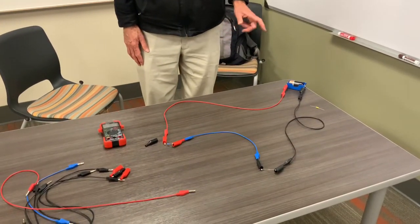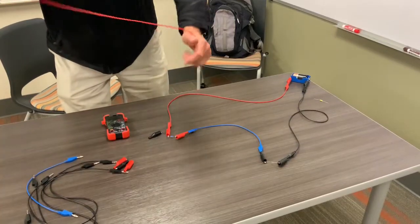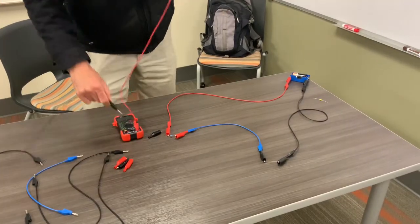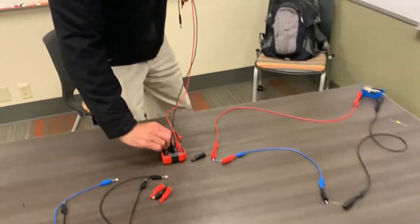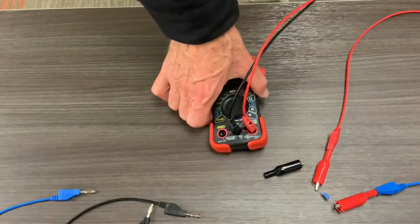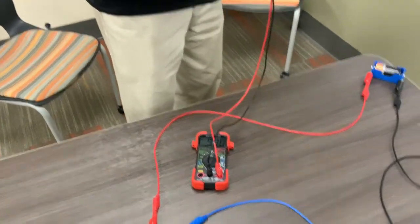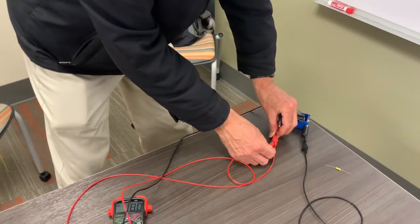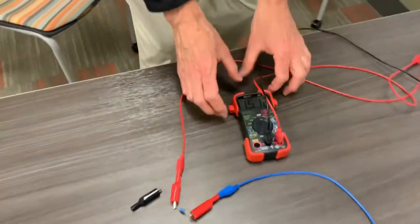Next we're going to measure all the voltages for this circuit. I'll plug the red cable into the measurement port and the black cable into the common port. I'll set this to measure DC voltage on the red setting. Right now we're reading nothing because I'm not plugged in. I can start by measuring the battery voltage — using the probes plugged into the back of the banana plugs across the battery, I can see the full battery voltage: 1.51 volts.